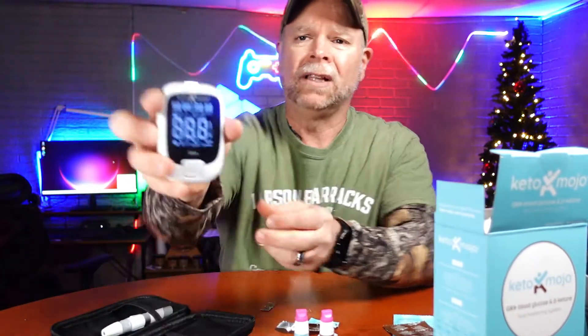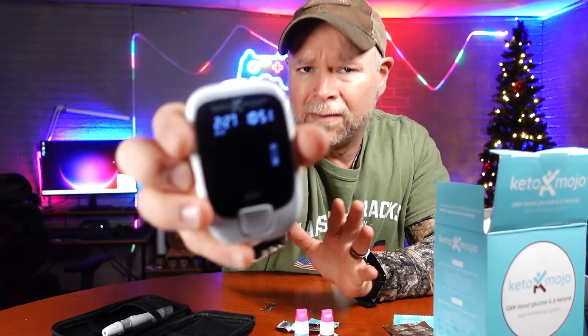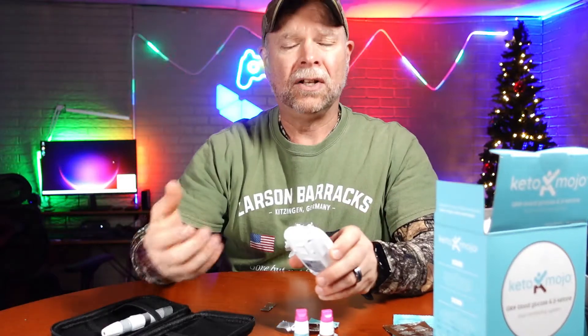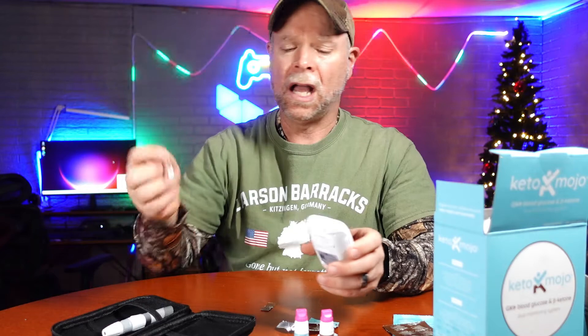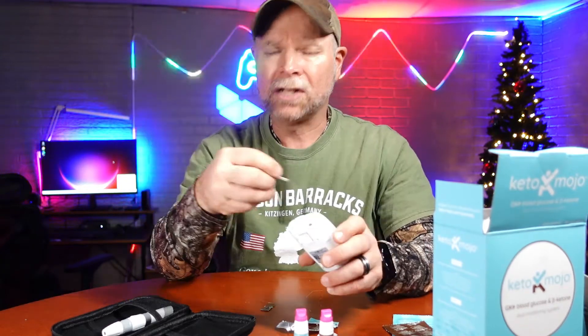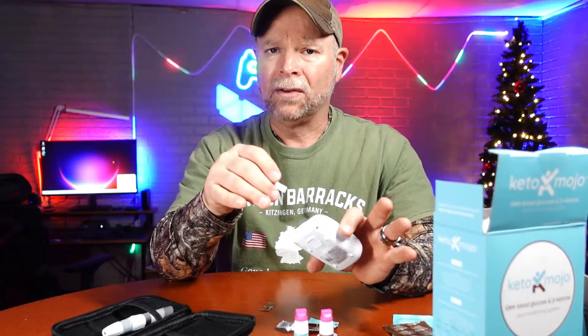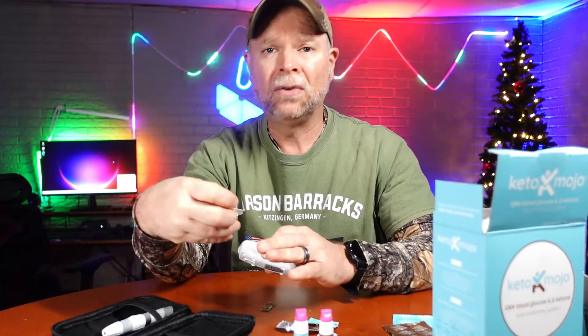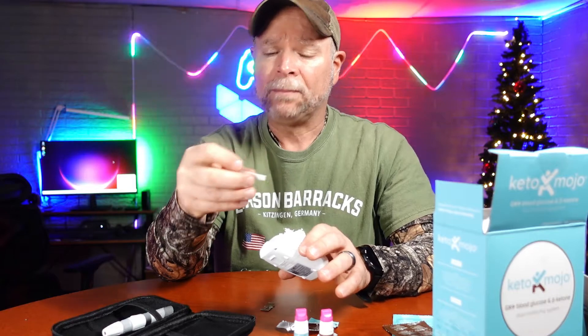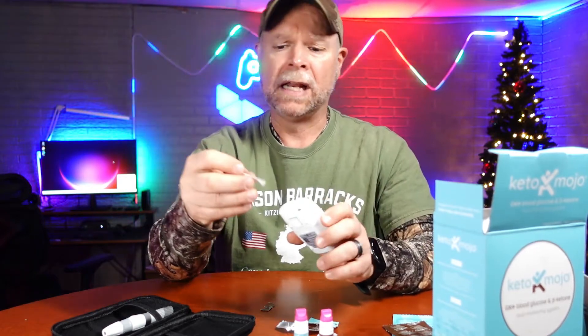Your reader machine does have a lot of information on it, but personally I have not had to worry about most of those things. All I did was set the time and the date, and then all I do is stick the test strip in. I don't worry about any of the other features. I want to see my blood glucose, I want to see my ketones, and then I want to go to the app and check my GKI — my glucose ketone index.